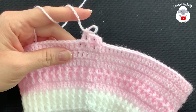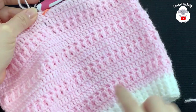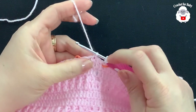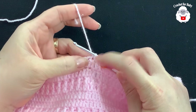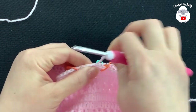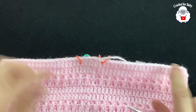I'm here at the end of the 17th row — in total from here to here there are 17 rows. I joined to the top of the first double crochet, cut my yarn, and passed my yarn through the last loop. This part is done. Now in the next step we're going to divide the legs.